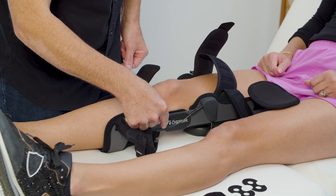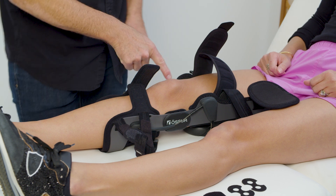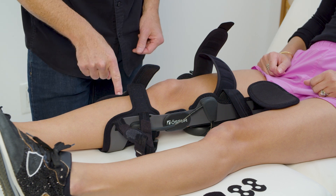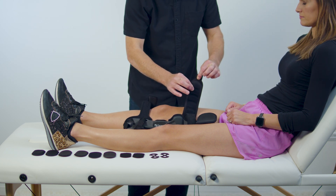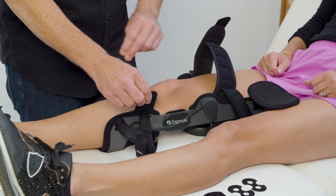Ensure that the cable covers are on the outside of the device and floating free of obstruction. Check both sides of the device. All straps can be adjusted and/or trimmed to length. Fasten the straps in the following order.